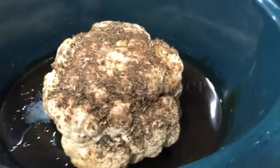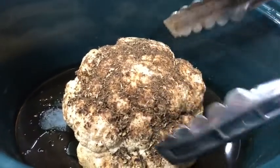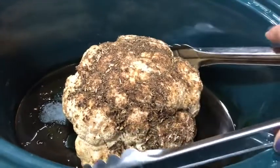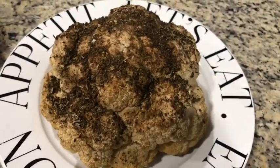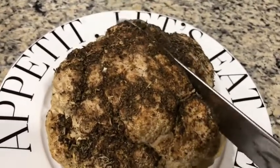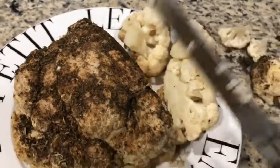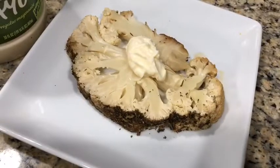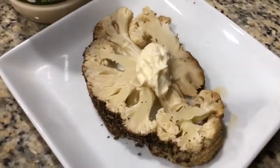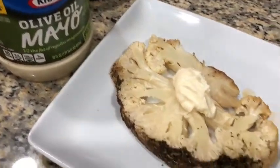I actually left it for about five hours instead of four hours, so here it is — it's steamed up pretty well and it's really quite tender. Let me bring it out on the plate. Here's my crock pot cauliflower, and I'm just going to slice it kind of like — oh it's really tender, that makes a bit of a mess. Hold on — here is one of the cauliflower steaks, so to speak.